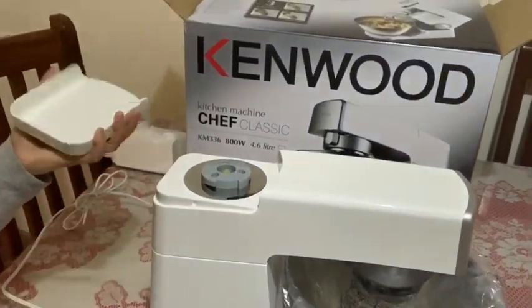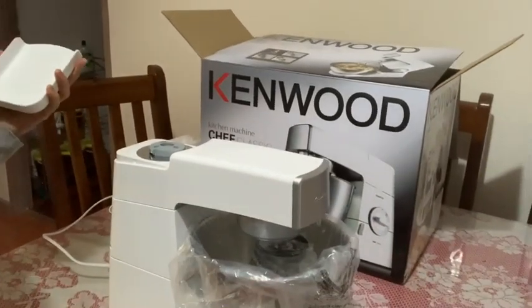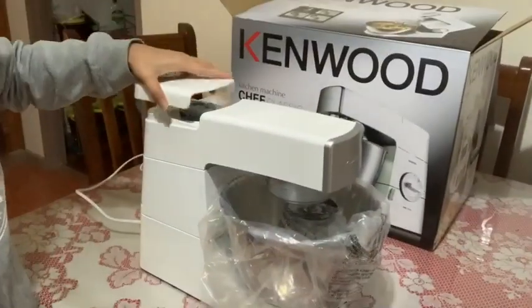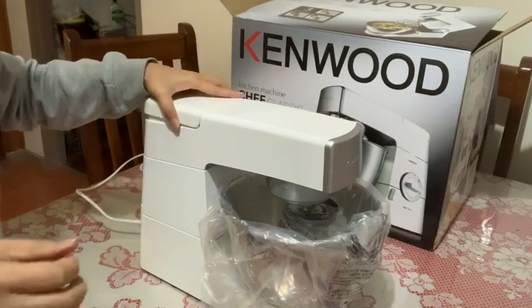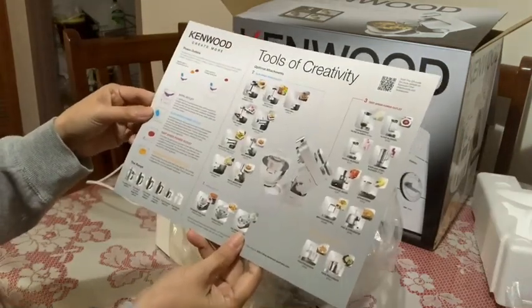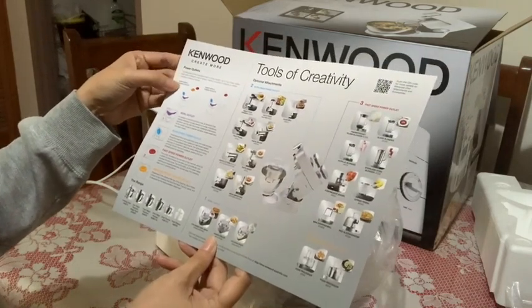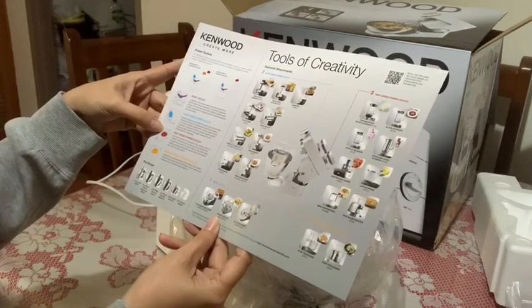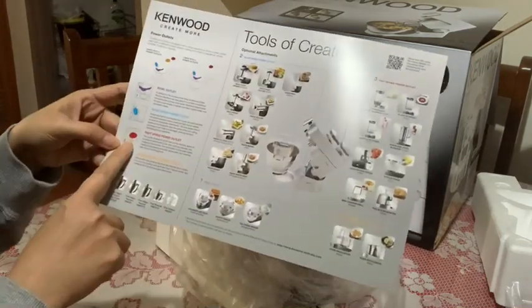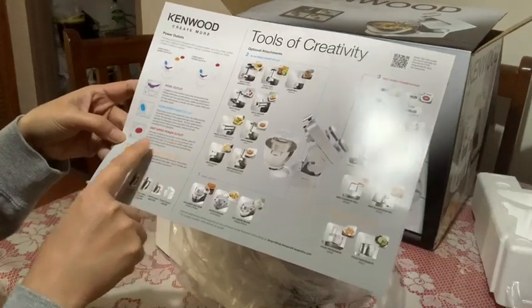You can buy an extra blender. This is for the blender. Kenwood — create more. Power outlet. Slow speed outlet. Fast speed power outlet.